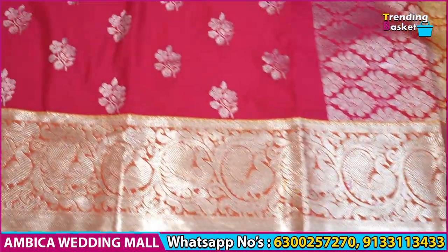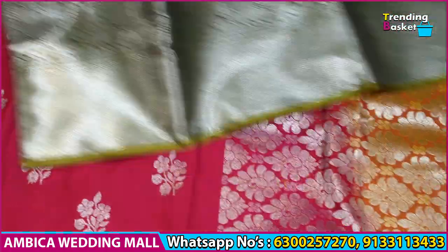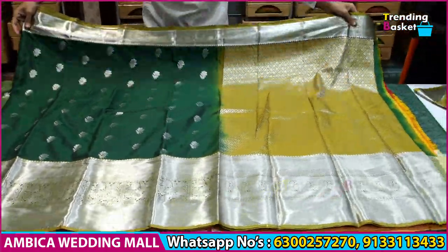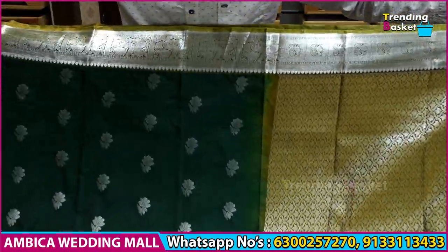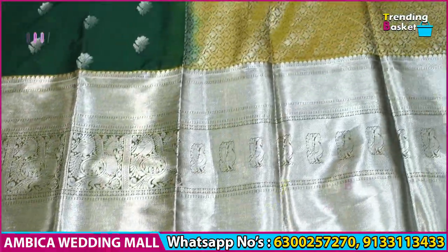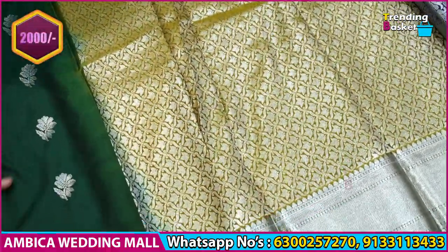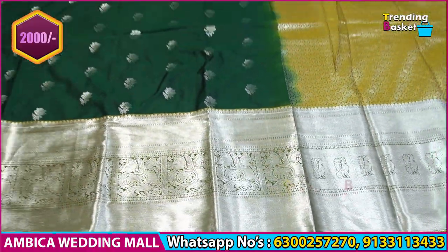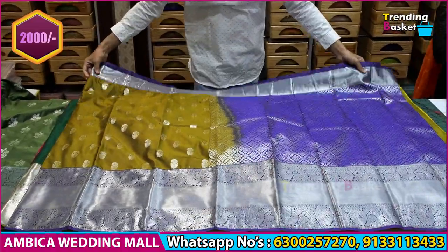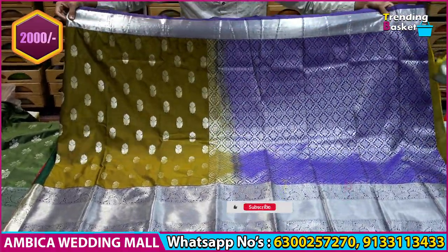I have new traditional color combinations with new weaving. The normal price range for this double-war fabric is 3,000 to 3,300 rupees, but the special offer price is just 2,000 rupees. The fabric has very soft quality with grand borders, and I have a number of red borders available.